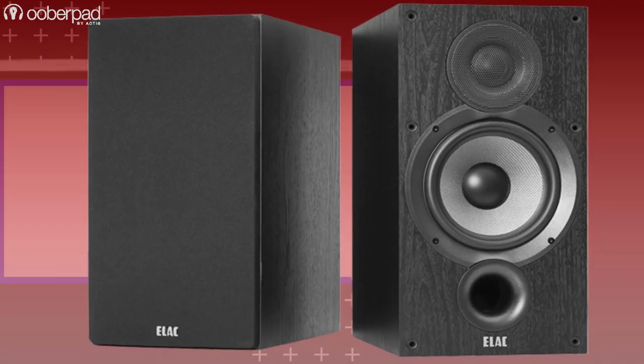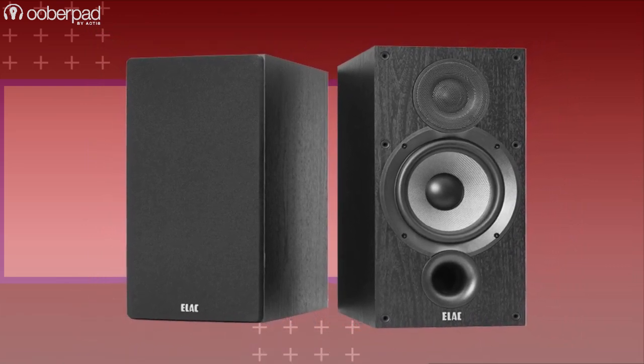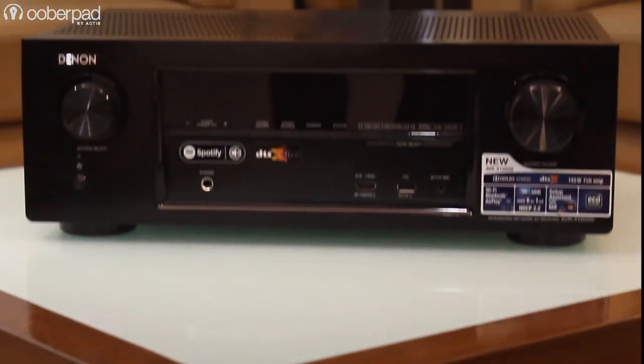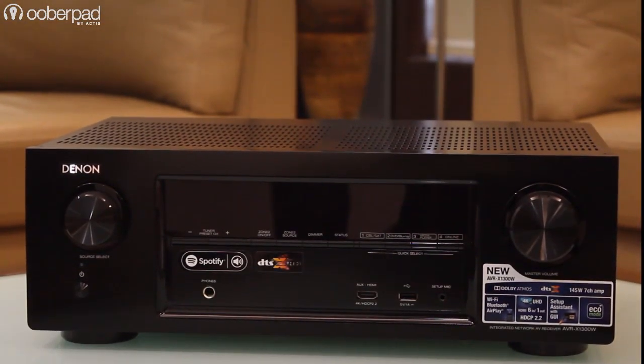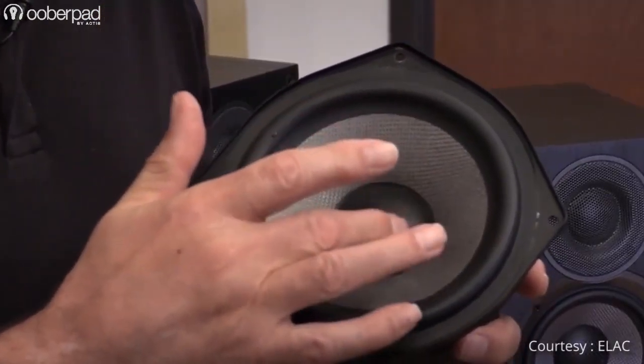Now let's look at power handling. The most advertised specification of any speaker or receiver is the power handling. This number is measured in watts and is usually denoted with a W, along with terms such as RMS, peak, program, and continuous. Simply put, it is the amount of power needed from the receiver or amplifier to drive the speakers and reproduce sound without audible distortion.